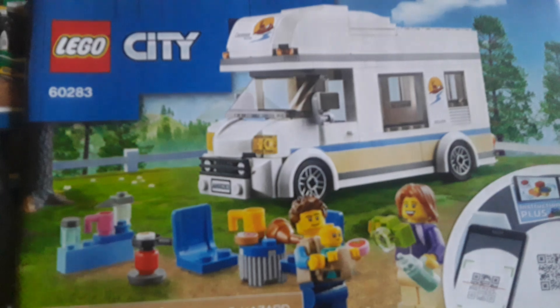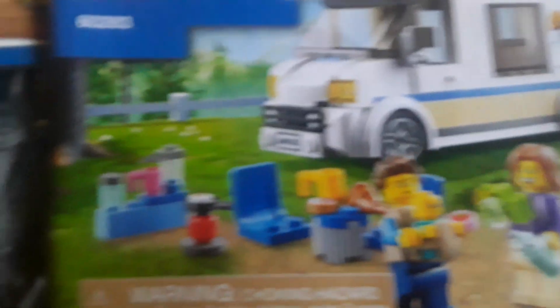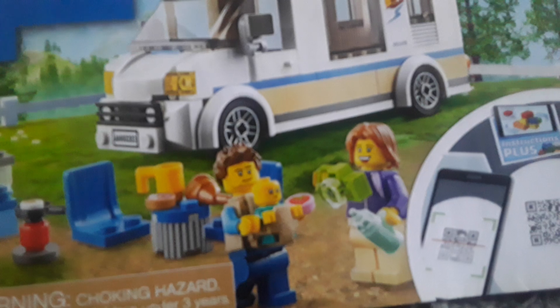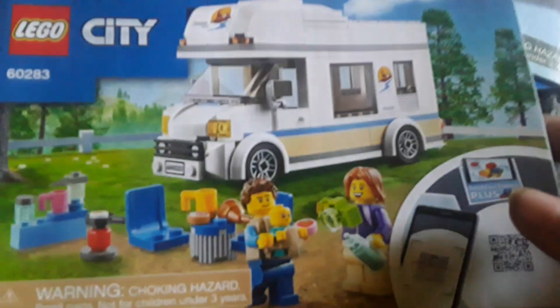This one's for the Lego City camera van set. You've got a cameraman, a father, a mother and their baby, a table with food and drinks, chairs, a little grill, cups and bottles, a little camera to take pictures, and a bottle to feed the baby. This looks pretty cool.